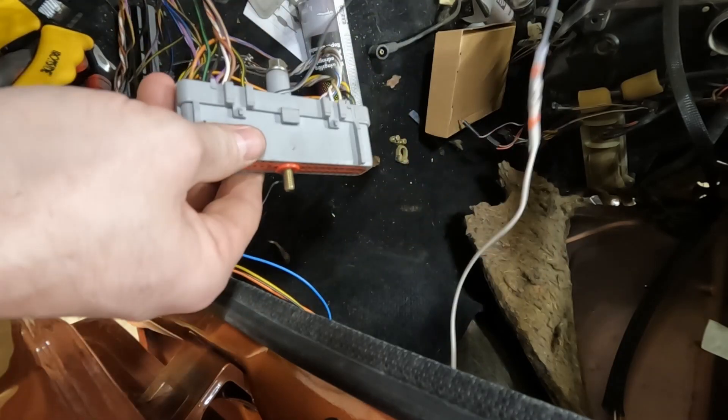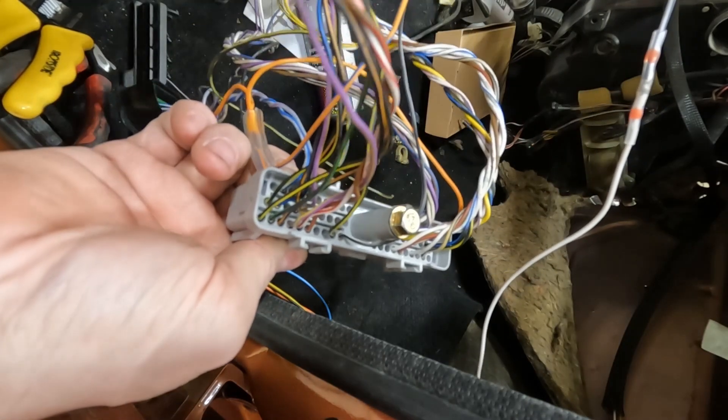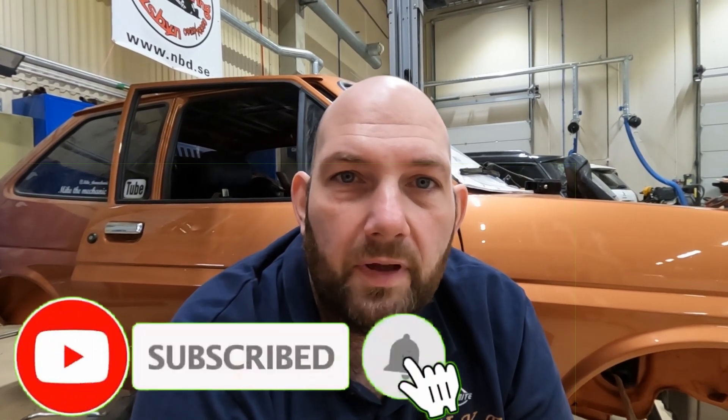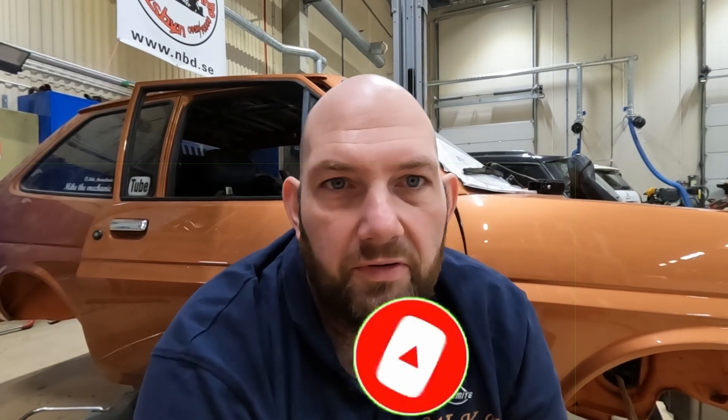So that's now the white cable connected to pin 51 on the ECU — just another billion cables to connect. Before we move over to the relays and stuff, press that subscribe button, don't forget it. It really does help my channel to grow and you obviously don't want to miss the information about Alice. Press the subscribe button, press the bell and you won't miss anything.